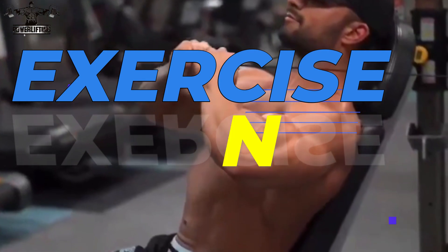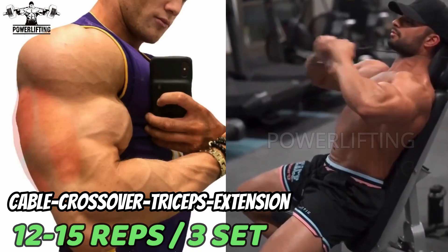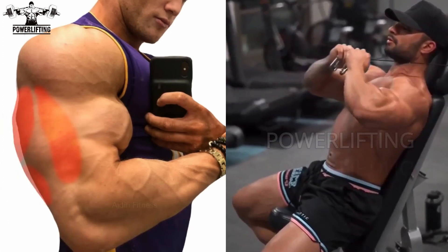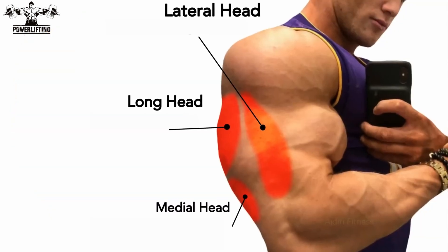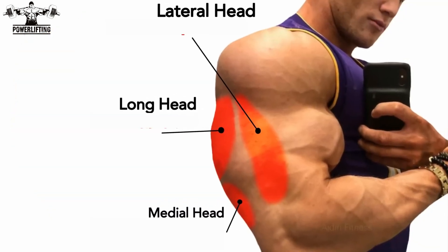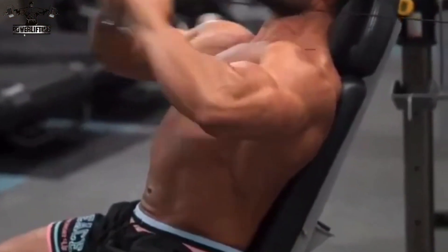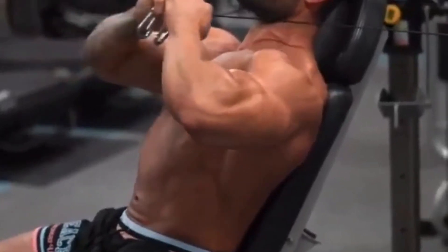Cable crossover tricep extension: grab the end of the right cable with your left hand and the end of the left cable with your right hand. Flex your triceps forcefully until your elbows are completely locked out — this exercise targets all the heads of your triceps muscles. Hold the peak contraction for a full second, then slowly release the contraction while keeping your elbows still.